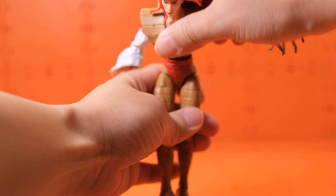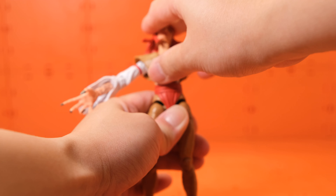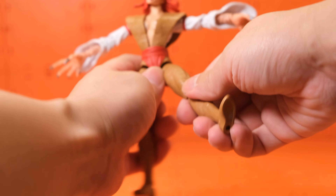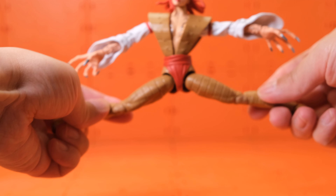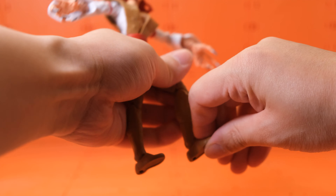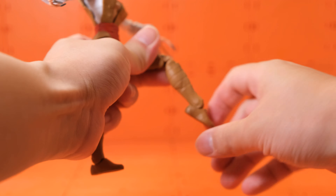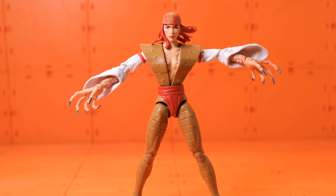Her hands go up and down, same on both sides. She has a waist swivel and can go back but not a lot — it's just a ball joint. Her legs kick forward and up, and she has a 360 swivel, double-joint knees, and foot articulation with ankle rockers.